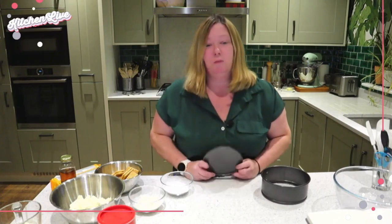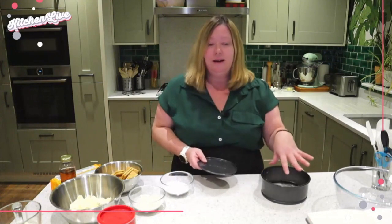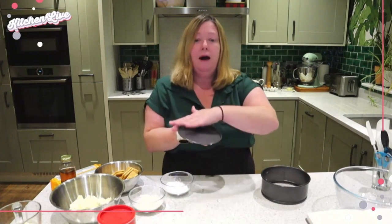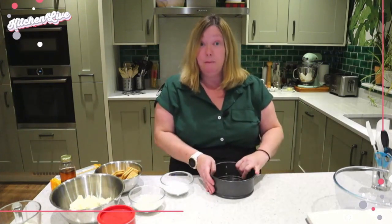Grab your springform pan and we're going to line it. We're not going to line it like you'd line a cake pan around the sides, but we're going to put a square of parchment just over the base, and then when we put it together we're going to clamp it shut.